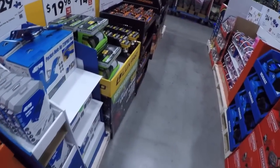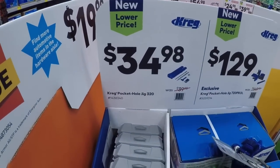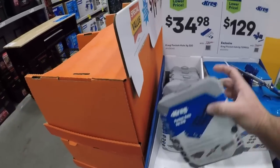They used to sometimes come in a bucket, and sometimes you'll see the Meguiar's as well — another great kit. Now just like over at Home Depot, we got some of the Kreg stuff — got the pocket hole jig, the 320.